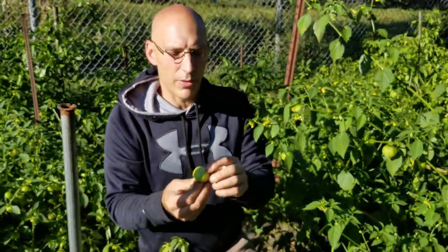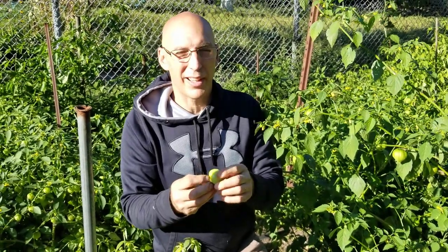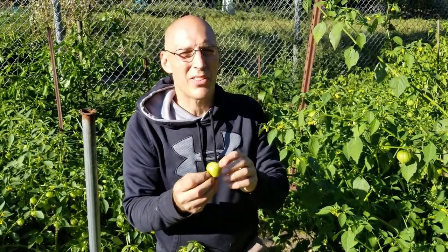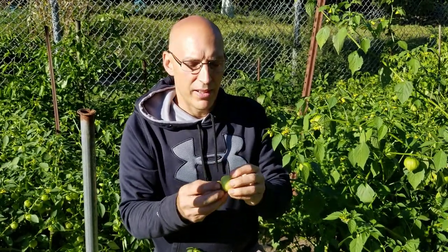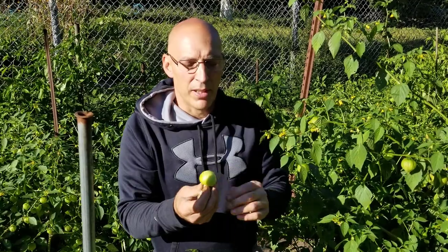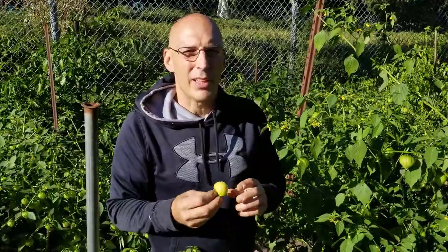You can eat it raw, and to me it tastes kind of like a Granny Smith apple — kind of sour, maybe a cross between an apple and a tomato. I like them raw, but people mainly use them for salsa verde. If you've ever had salsa verde, this is what you're eating. You can also do a raw cold salsa with them. There's a lot of things you can do with them.